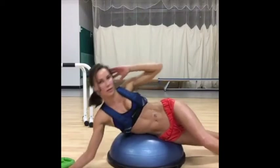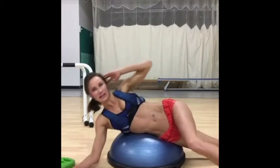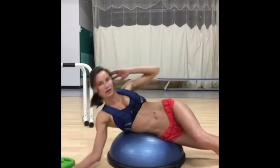Take it down. So we're just warming up through the core. Squeeze. Lift. Down.